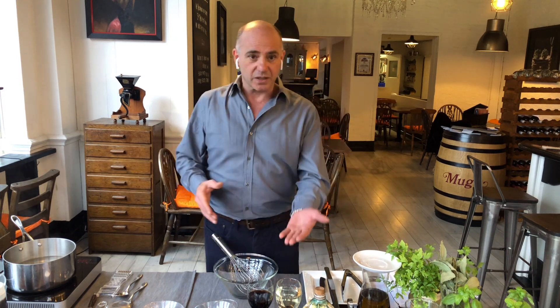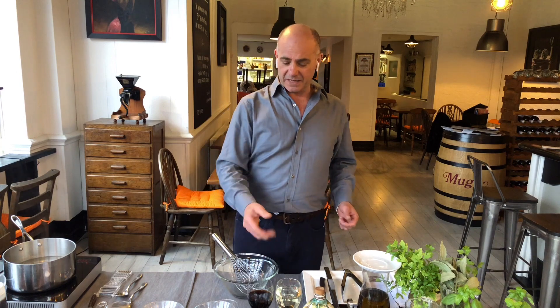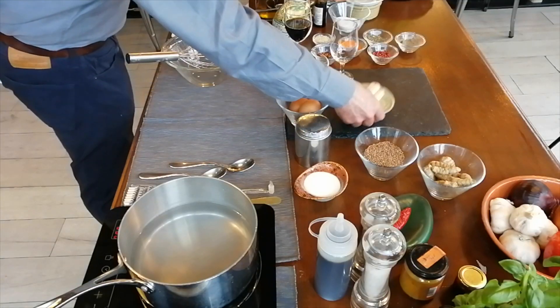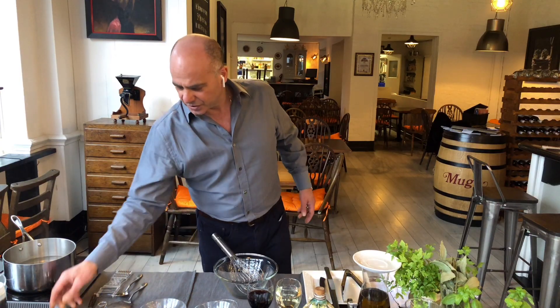Zabaglione was famous everywhere. Everybody knew it, but now you're going to learn how to do it. It's just a few ingredients. You need white wine, you need the Marsala wine, you need eggs, you need ladyfingers, and of course sugar cannot be missed.